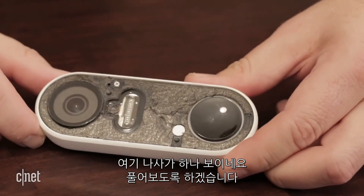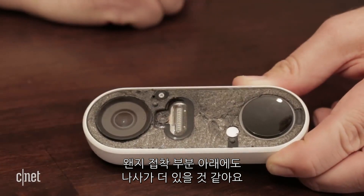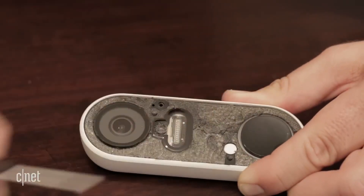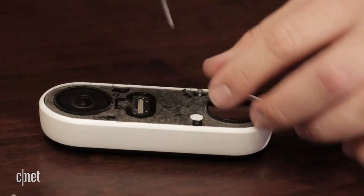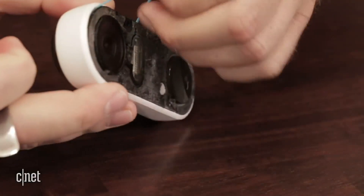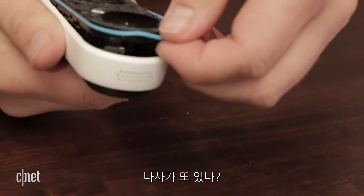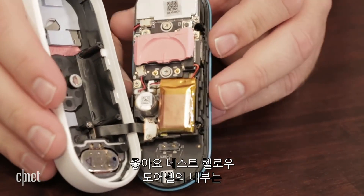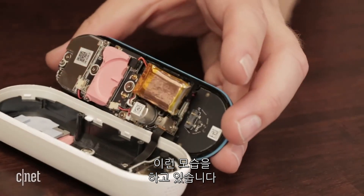So we get our first look inside the Nest Hello Video Doorbell. I can see one Phillips screw there. We're going to try and remove this screw. We're going to look for any other screws that are still underneath this adhesive, and then hopefully this will make it a little bit easier to remove the outer shell and the case. I knew I was missing the screw. Now we have our first look inside the Nest Hello Video Doorbell.